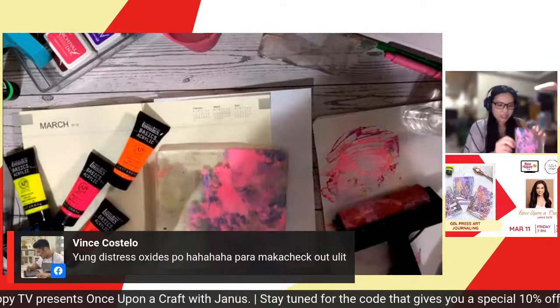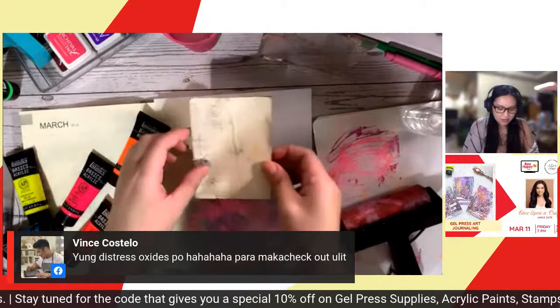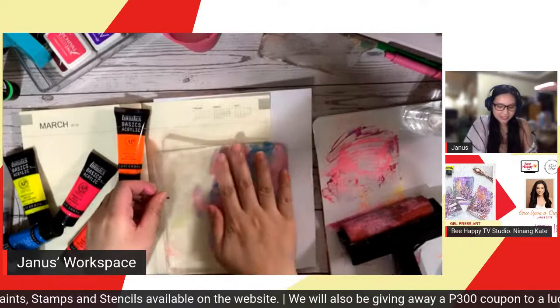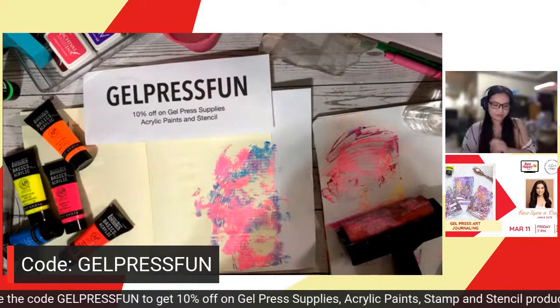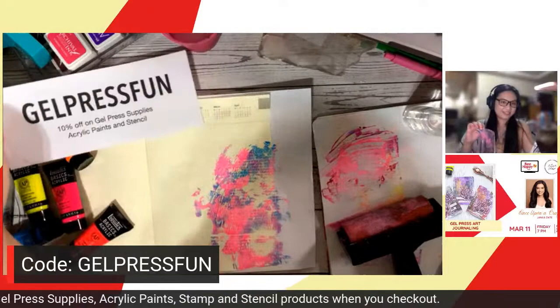30 minutes into our live — I think we can reveal our code now! So, our code for this evening when you check out at our website is 'Gel Press Fun.' It gives you 10% off on gel press supplies, acrylic paints, and stencils. We're also adding rubber stamps since we're using those tonight.